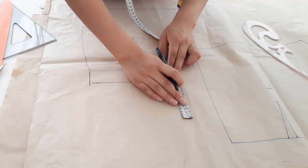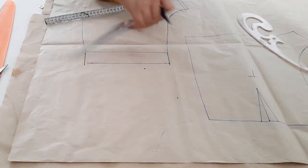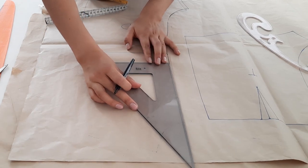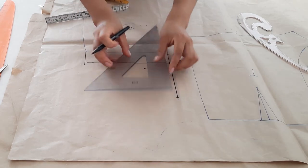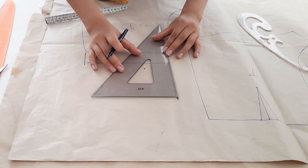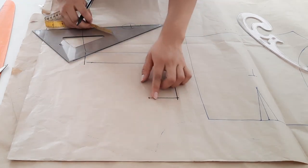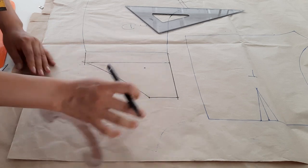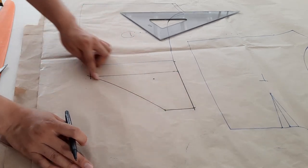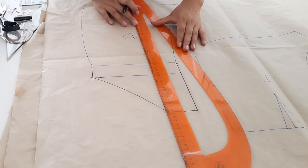Una vez obtenida esta medida, a partir del tiro prolongamos los 12 centímetros — debe ser en el delantero por el tiro. Nada más prolongamos los 12 centímetros y de forma horizontal vamos a escuadrar unos 3 a 3.5 centímetros. Ahora uniremos este punto hasta la altura de cintura en el costado, y esta unión debe ser con una regla semicurva. Hasta aquí ya tenemos el short.